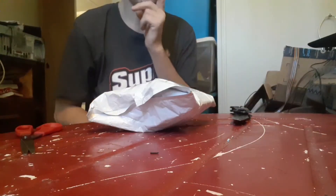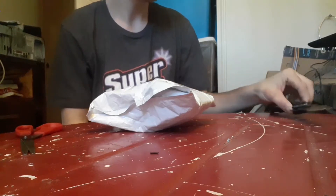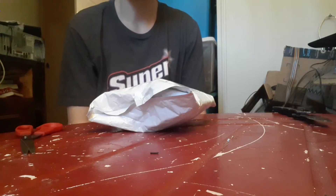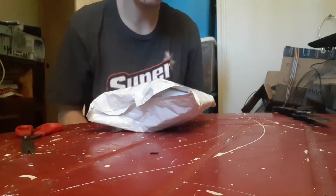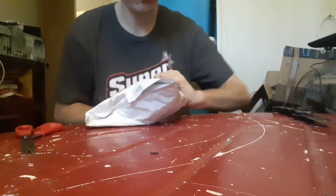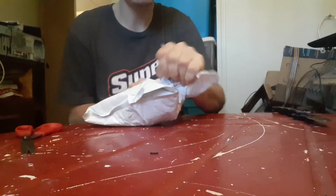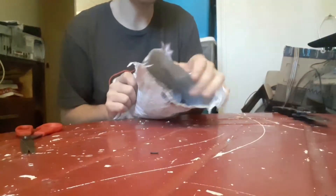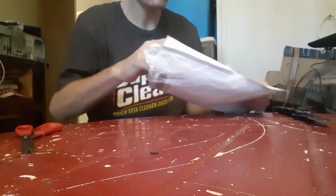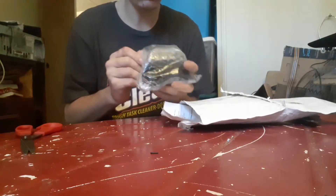Alright guys, we're gonna do an unboxing video. I think it's a PS controller — zoom in, zoom out, mic, lens — we'll see what this is. It's an unboxing video, just cut it in. I forgot to go ahead and do an unboxing video. Alright, this looks like it's coming in — the mic.